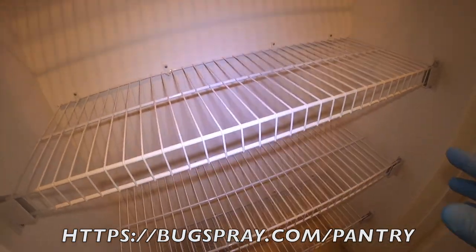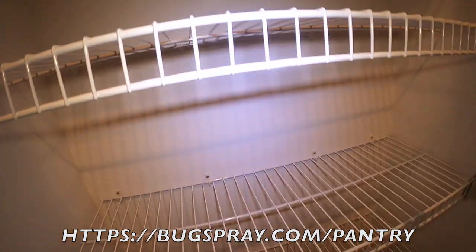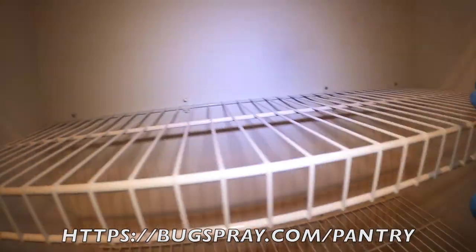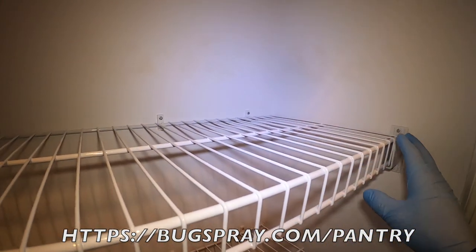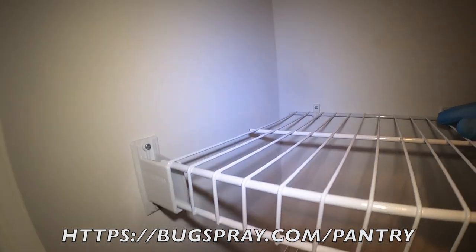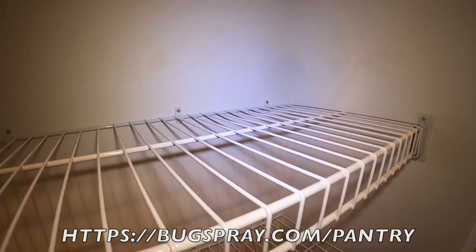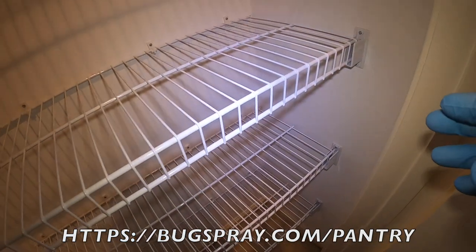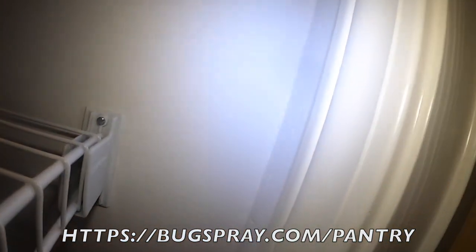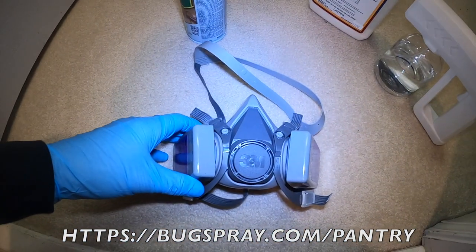We're going to get into the details of how you should prepare these areas prior to the treatment. As you can see, everything's been vacated. But more importantly, we're going to focus on all the special spots that you need to think about when you're doing your applications. Most people, if they're doing treatment, tend to miss a few key areas, and we want to make sure that these areas are definitely not missed.